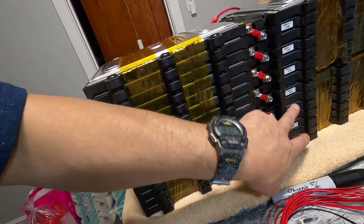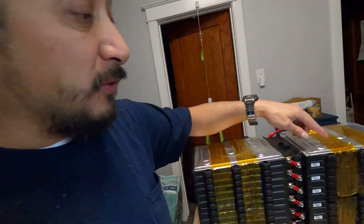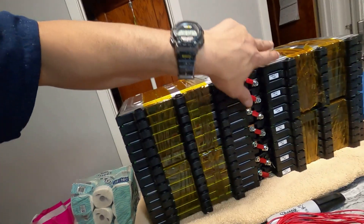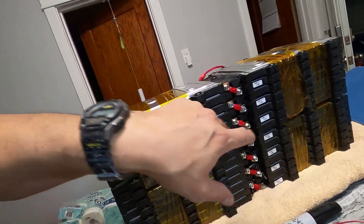Now let me explain the dangers with lithium-ion. These are 14 cells right here — each one is a battery at 3.7 volts. Right now they're between 3.6 and 3.9 volts, which I already checked. They're wired in series — positive, negative, positive, negative — alternating down the pack.